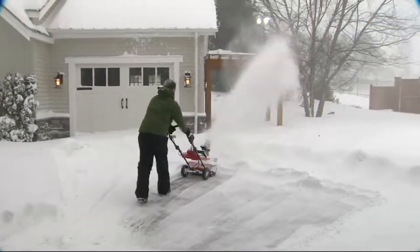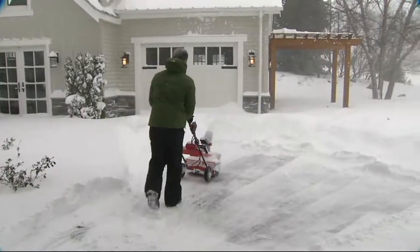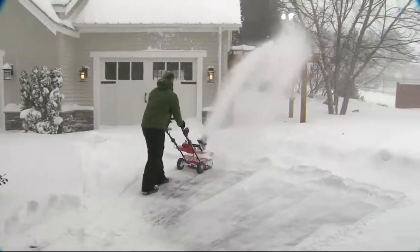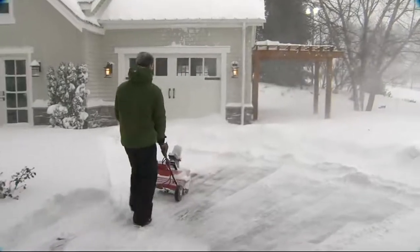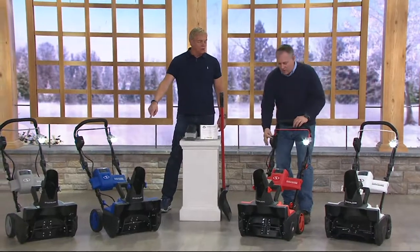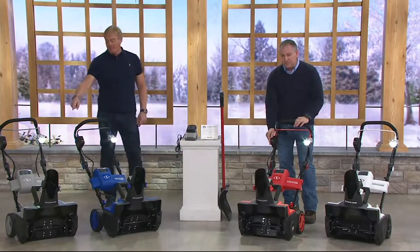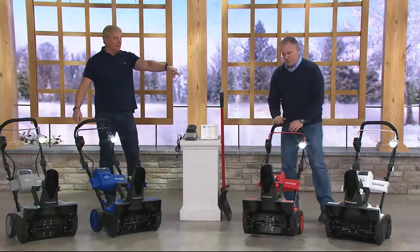You have an adjustable auger so that you can put the snow where you want it. It doesn't have to just go straight. Look at how far it's throwing — you can throw this snow 20, 30 feet. You're moving it once, not five feet then five feet again. It shoots it wherever you want. Two dozen remaining in the blue, 100 in the platinum, and 100 in the white.